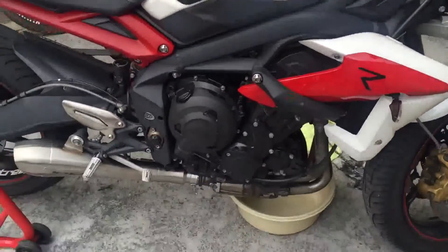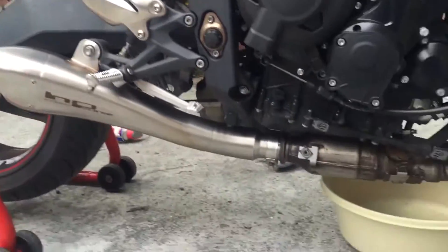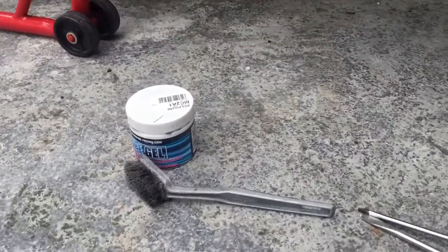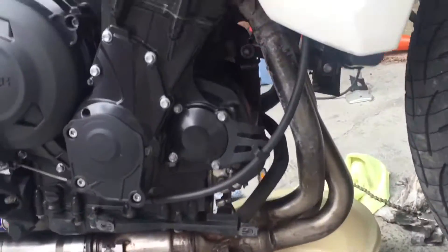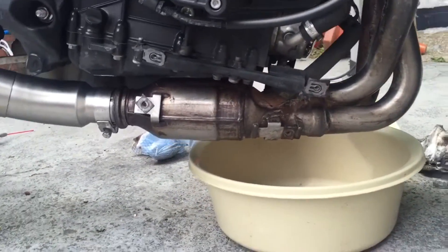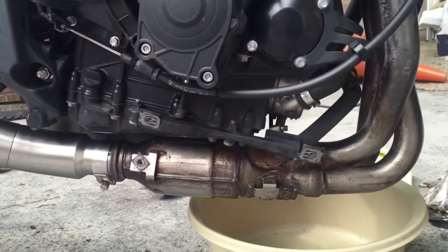Hi guys, it's Alf786 here. I'm just cleaning up the pipes with some pipe gel and that makes a fantastic job. I'm back to silver pipes and it's very difficult to get the brown off as you get scrubbing and applying lots of it.